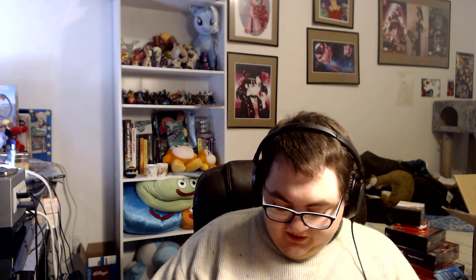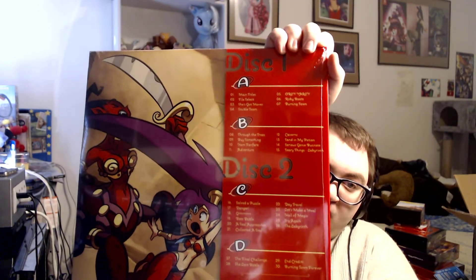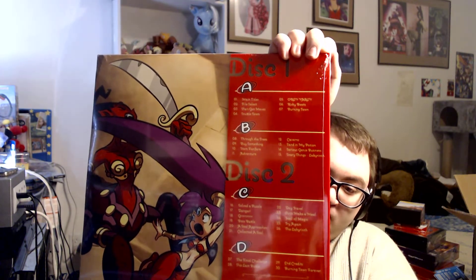The final disc has: The Final Challenge, The Last Battle, Credits, and Burn in Town Forever. All the music was composed by legendary composer Jake Kaufman. On the back is artwork where you fight — I can't remember the name of that enemy, but I remember they were very, very annoying.